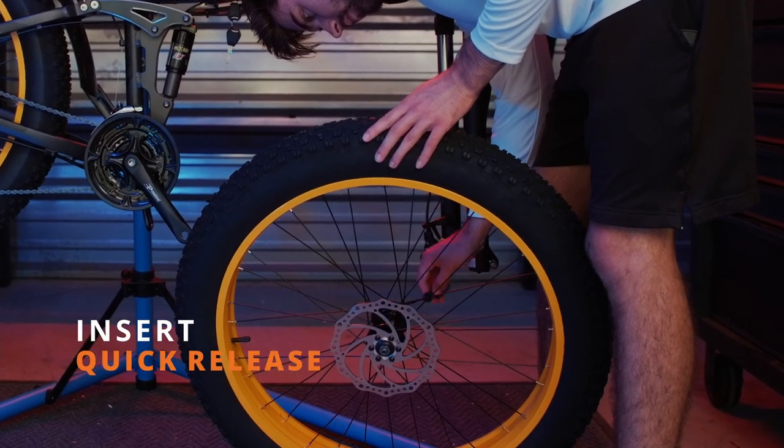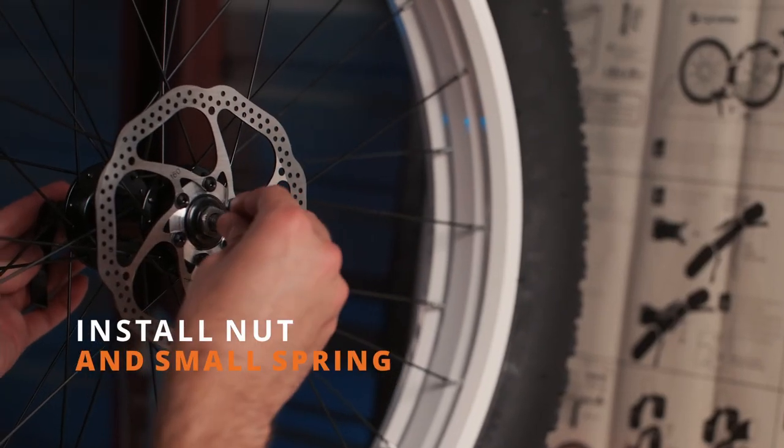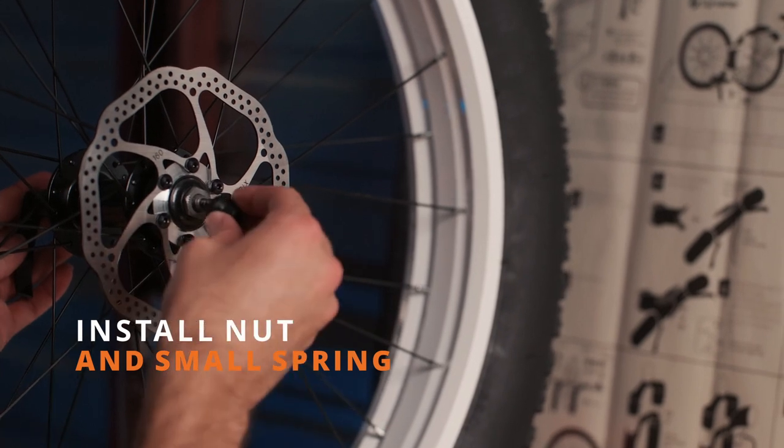Then we're going to insert the quick release, installing the lever on the opposite side of the disc brake. Then we're going to reinstall the nut and the small spring.